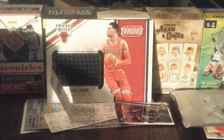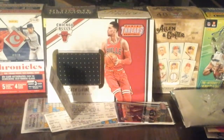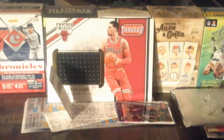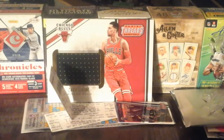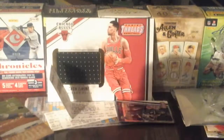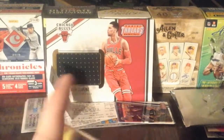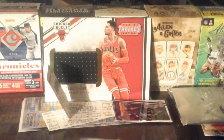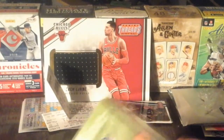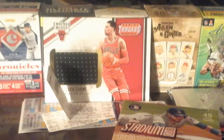Hey, I am back on YouTube! Back with a second box - that first one was pretty fast. You guys, I got 2018 Stadium Club - let's see what's inside. Hobby boxes are affordable. I also got the Chris Bryant set in a binder, so I'll be working on that.